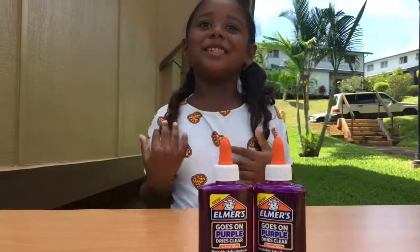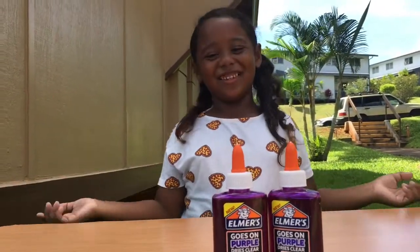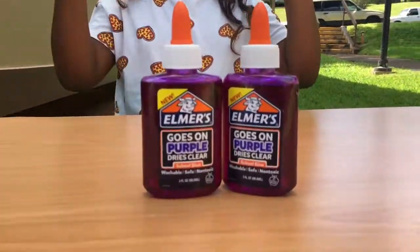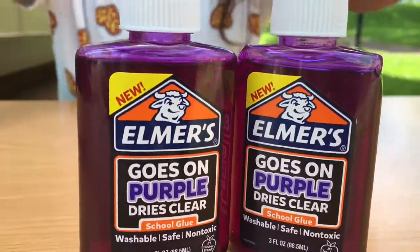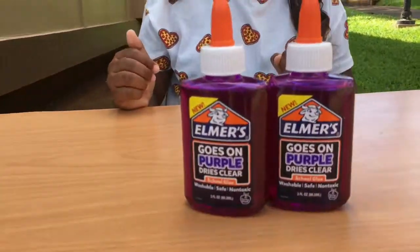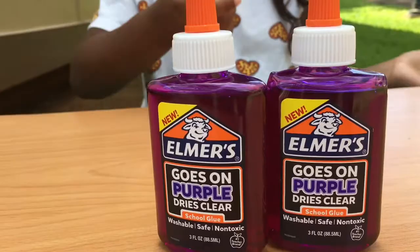Hey guys, it's me Hazel. Today I'm going to test out this new glue and see if it works. Pause and comment if you think it's going to work. Let's get on to the video.